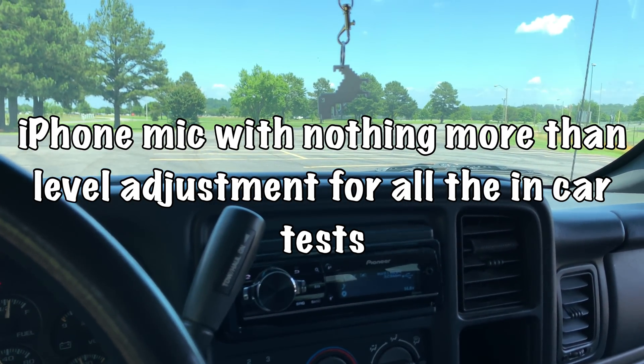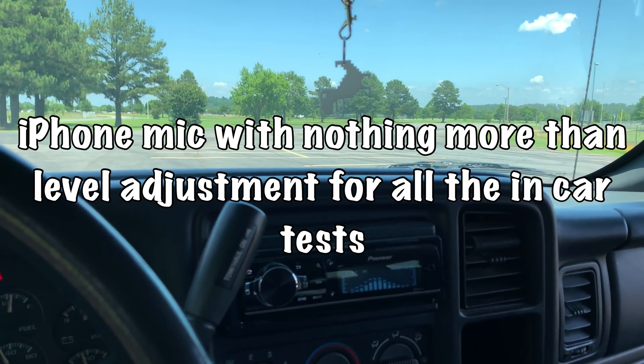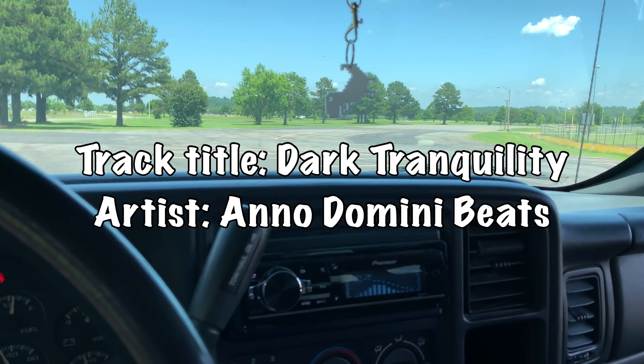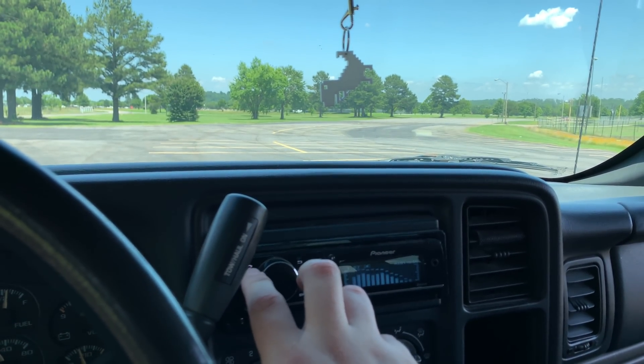Alright y'all, we're gonna try a few tracks out with this B-52 18 on the Polk Audio PAD 2000.2. Let's see how it sounds.